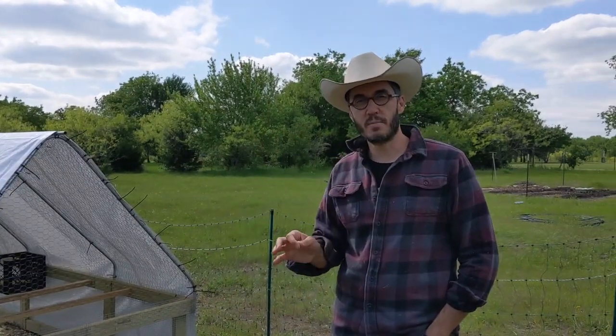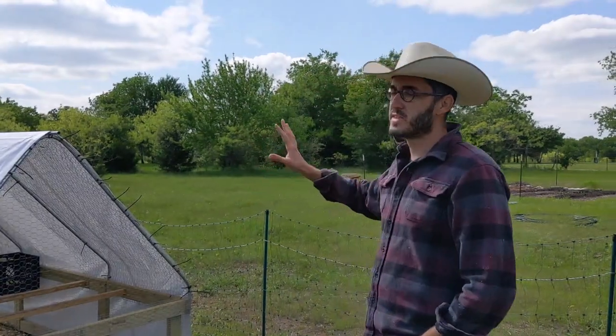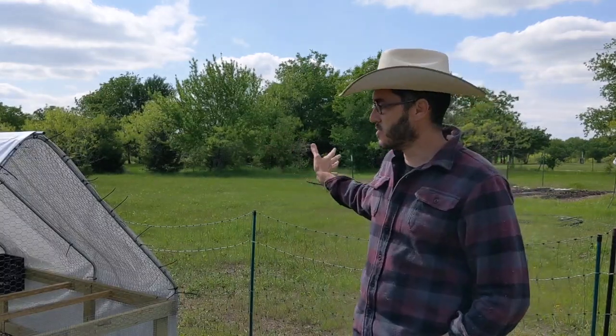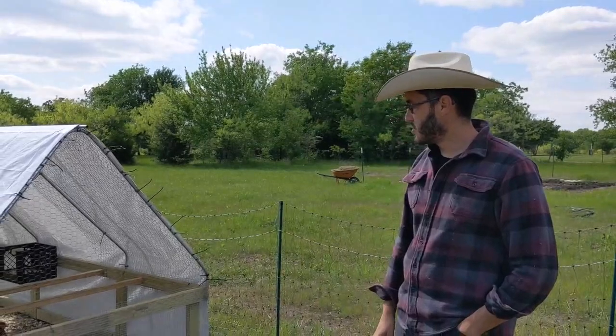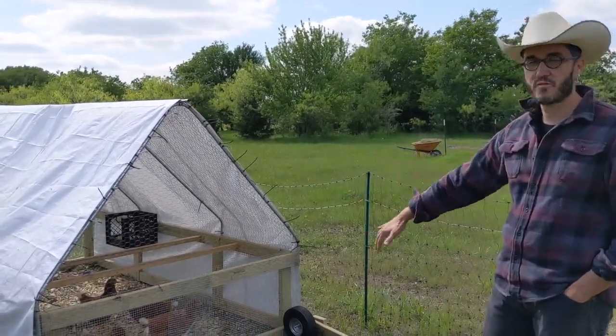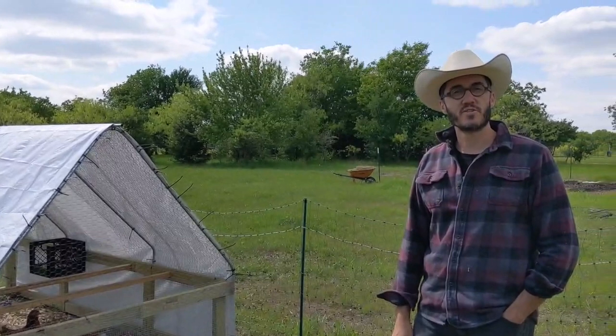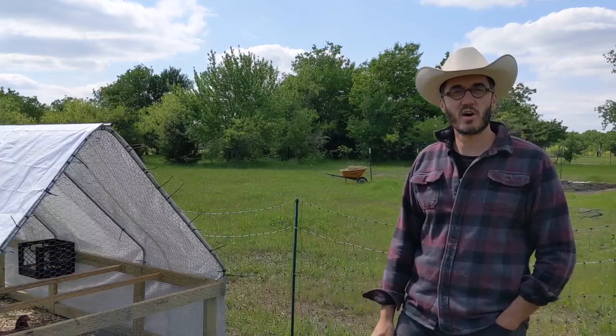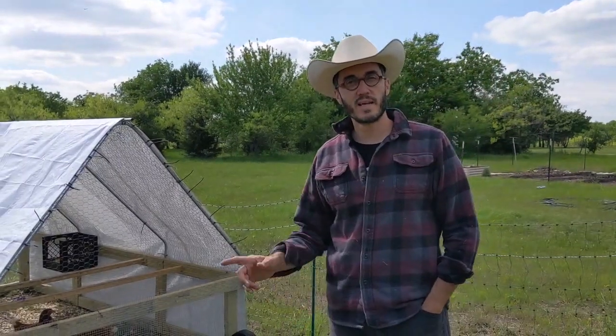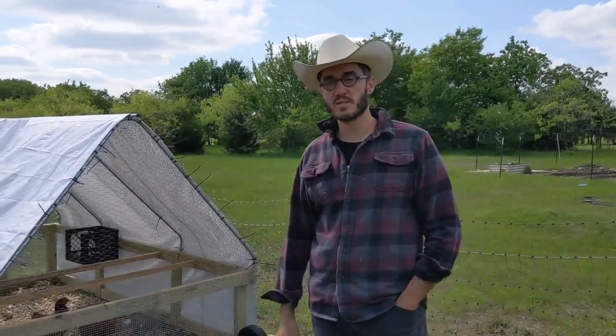Orienting it east-west also helps because most of our winds are north or south, so it prevents those cold winds at night and gives the chickens a lot of good shelter — especially since I don't have the ends blocked off like you'll see a lot of other people on YouTube have. During the summertime as it gets hotter, maybe I'll orient it so the north-south winds come through. But we'll wait and see how that goes for now.